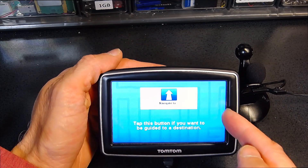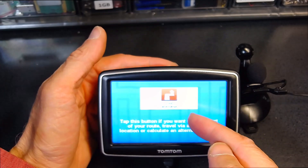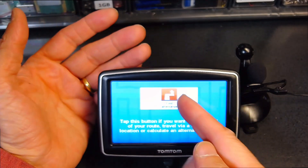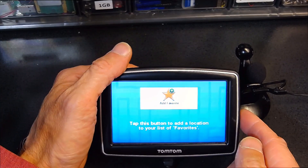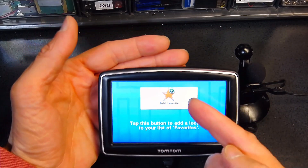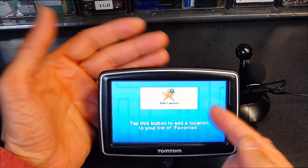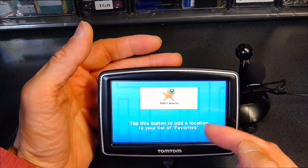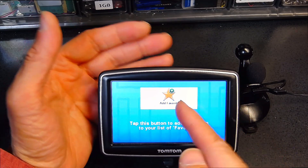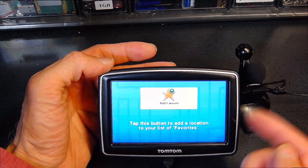This is the button that tells you where to go. This is for finding an alternative route if there's construction and the road is blocked. This is if you want to add a place to your favorites list — for example, a friend's house, your house, places you often go to, or if you're in a new country and you need to save the airport or your hotel so you can find it again.